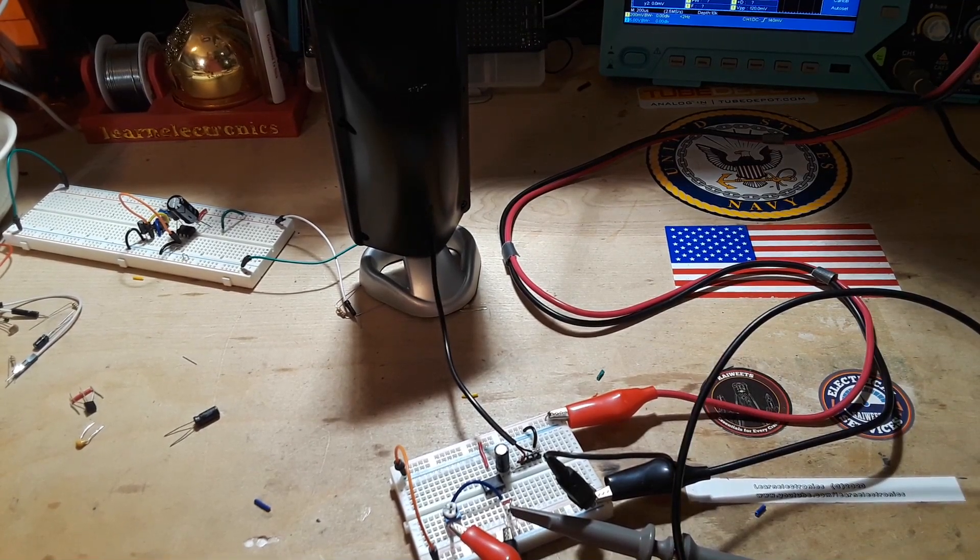Hey, what's happening guys? We're still working on the anti-bark device and today we're taking a look at amplifier ICs. First one we're going to look at is the LM386, and I'd just like to say this video is brought to you by SolderStick — there will be more of that at the end.